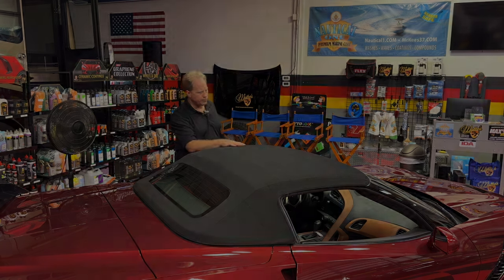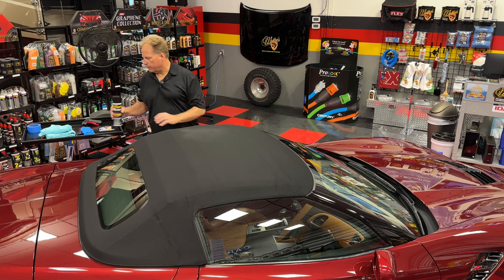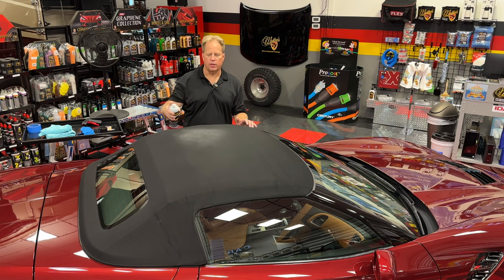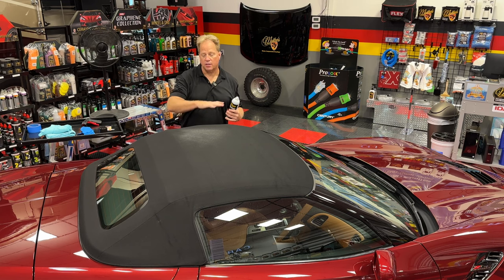Stay tuned — I'll be back to show you how to apply it and my special technique for applying the Ragtop fabric protectant. Applying the Ragtop fabric protectant is pretty straightforward. One of the things I like about this is it comes in an aerosol can, which makes application really easy because it lays down a really nice uniform atomized spray pattern.